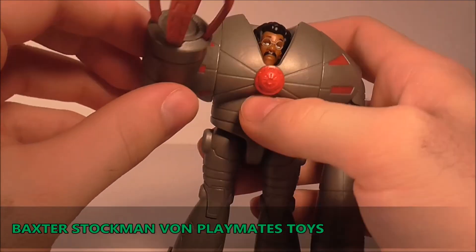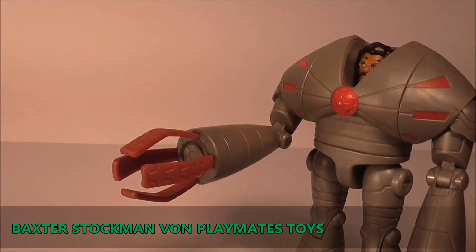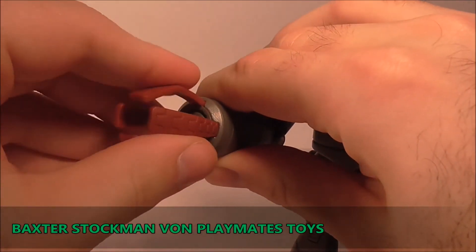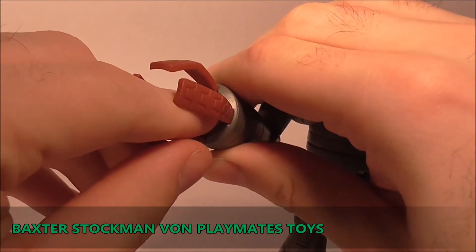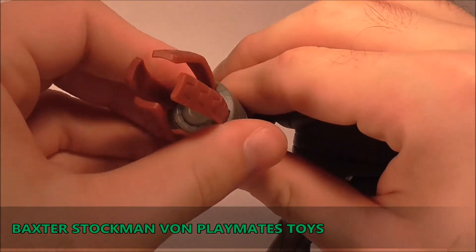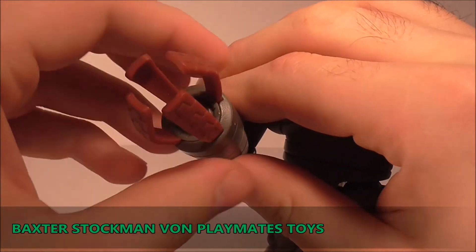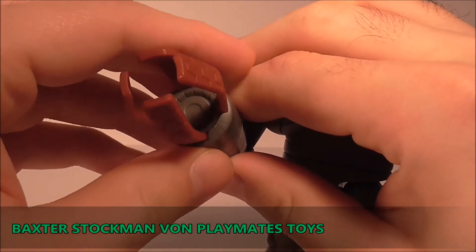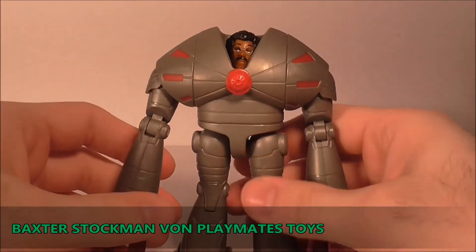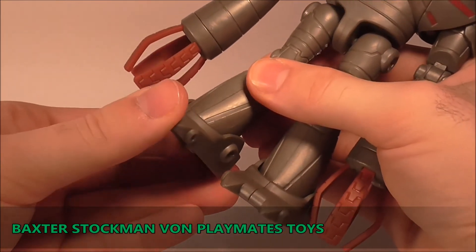Die Hände sind in so einem Rotton hier, aber da ist nichts weiter beweglich - die sind recht flexibel auf jeden Fall, aber es gibt keinerlei weitere Beweglichkeit in den Händen. Doch unglaublich - super, super Playmates! Bewegungspunkte technisch ist Baxter Stockman einwandfrei, super, echt super.